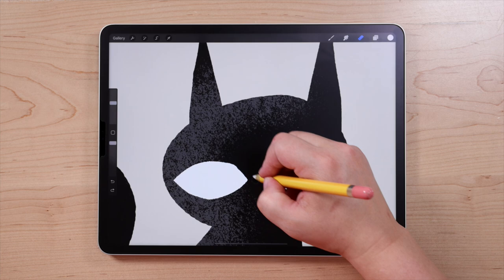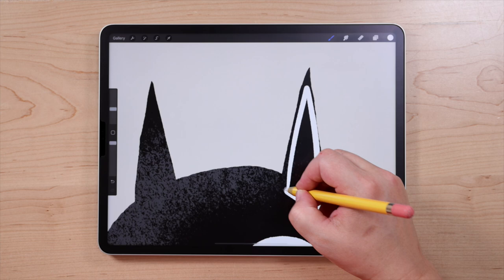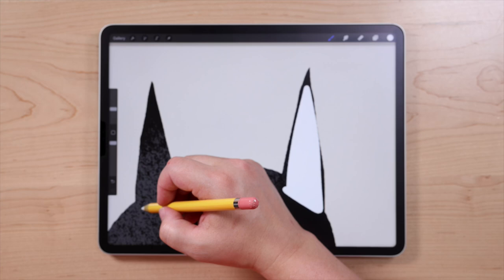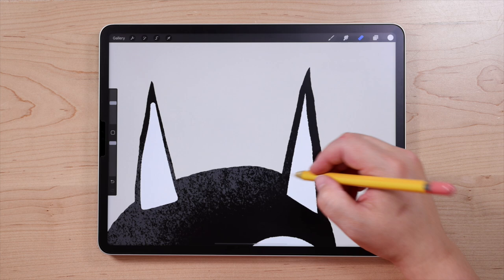Next, I'm going to add some white details to the inside of these ears. I'll zoom up there, switch to my brush, and draw a couple of triangle shapes — make them a little bigger than you need because we're going to erase to make them more refined. So I've made those two white shapes and then I'm going to switch to my eraser and just erase part of those away.